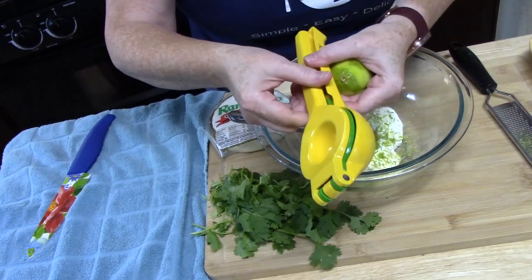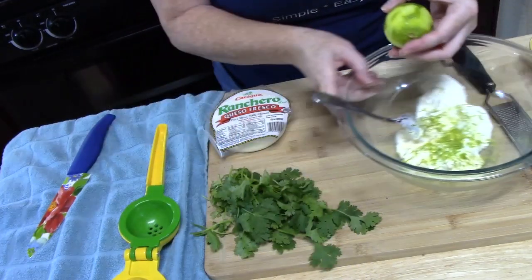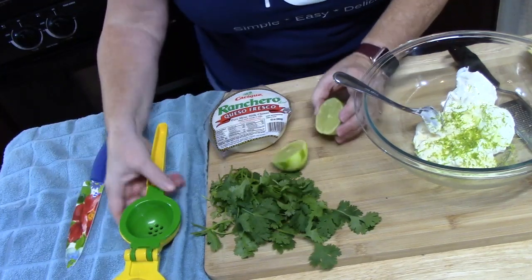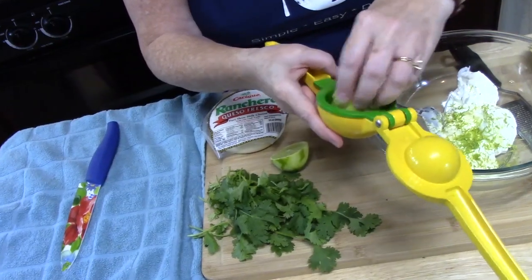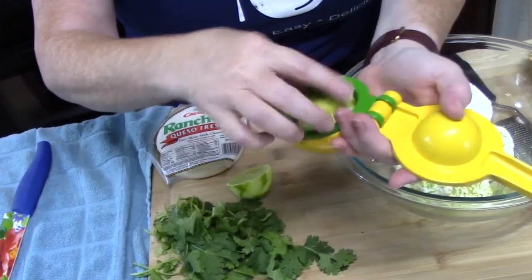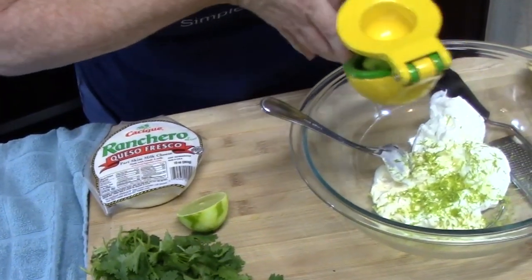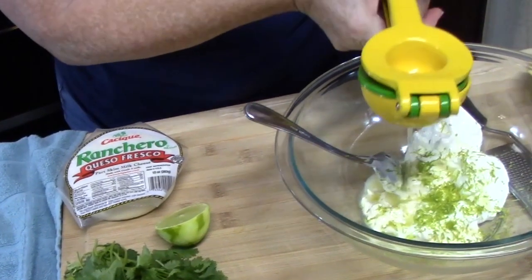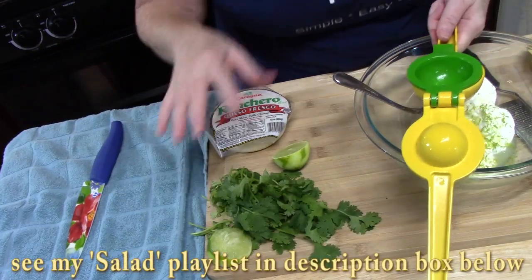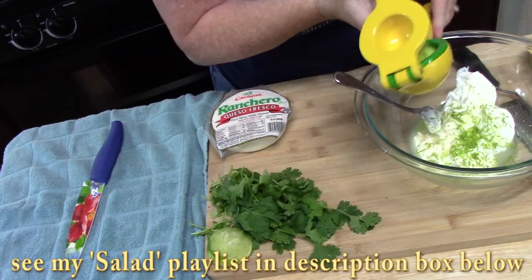I've got my lemon-lime squeezer here. I'm going to take a knife and cut the lime in half. I put mine in upside down because it squeezes from the back end all the way down, but you can do it the other way if you prefer. We're going to squeeze all the juice out into our mixture. Any tools you see me using — check my description box down below, I usually list them there.